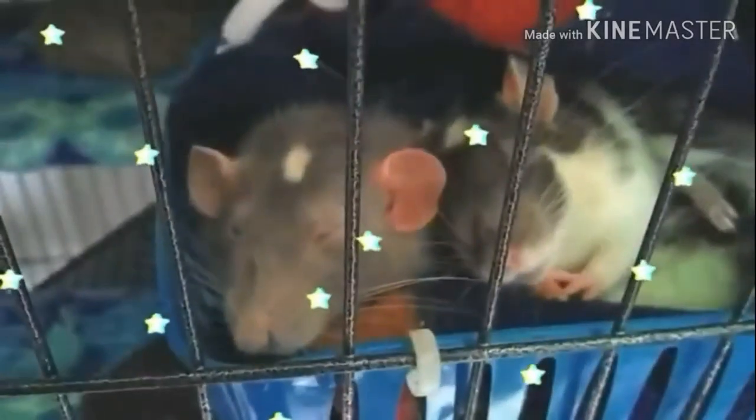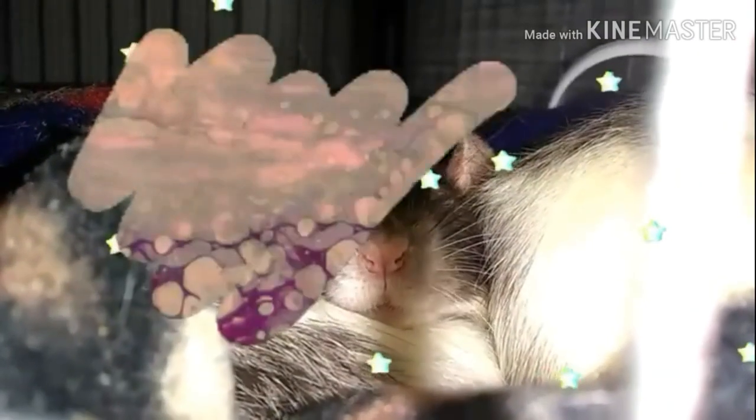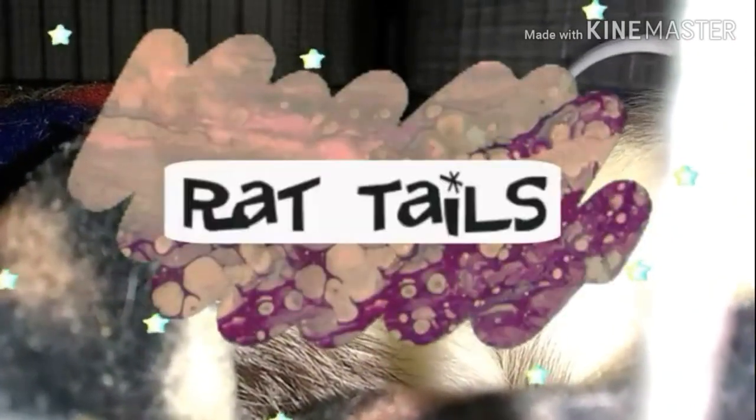Hello everybody and welcome back to Rat Tales. So in today's video, I am going to be showing you guys how to make your rats their very own indoor swimming pool inside their cage. I hope you guys enjoy the video, and without further ado, let's get on with the video.